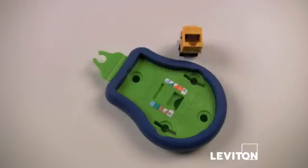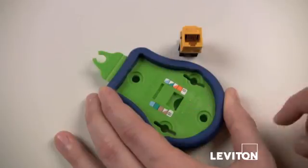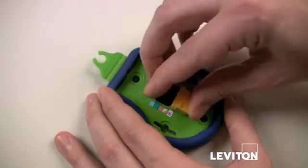Flip the palm termination tool over and you'll notice a location for the 5G108 connector. Flip the connector over and place it into the tool as shown.